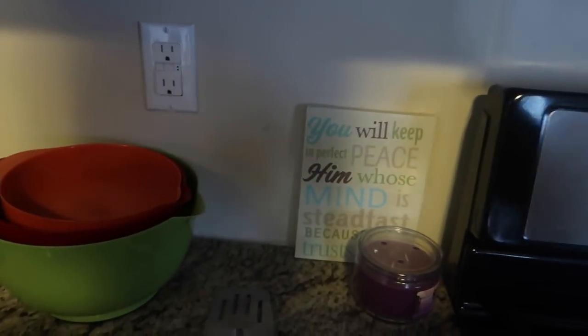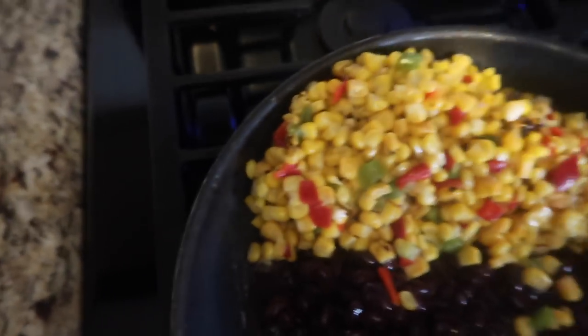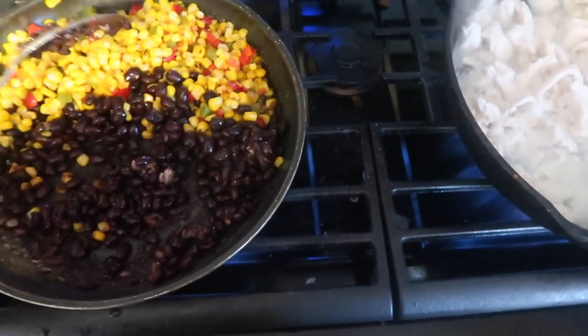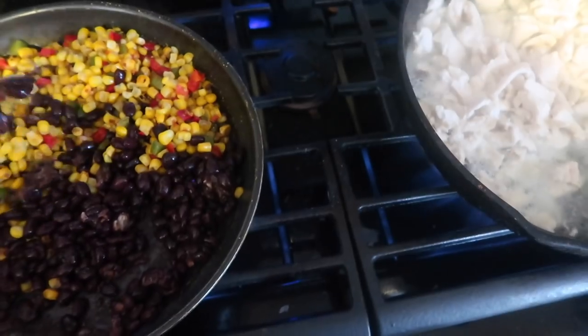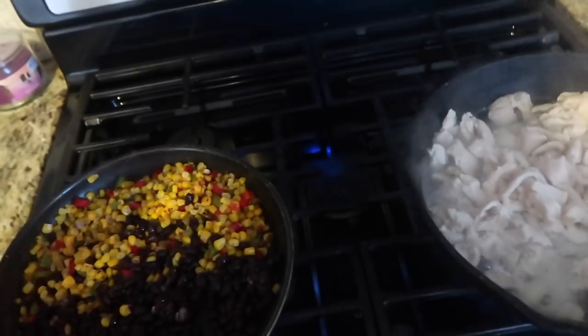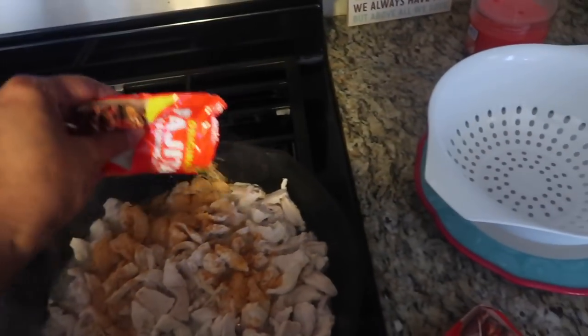Over in this skillet I'm going to pour in my black beans and add the seasoning corn, and I'm going to let this fry up together. I'm adding just a little fajita seasoning to it as well while it's frying up. My chicken is coming along fine and I'm liking the way it's browning.